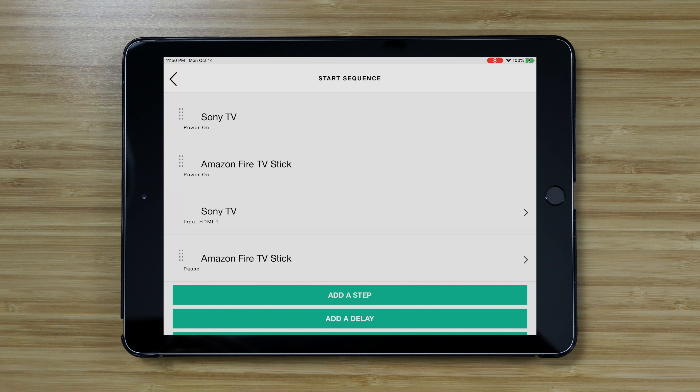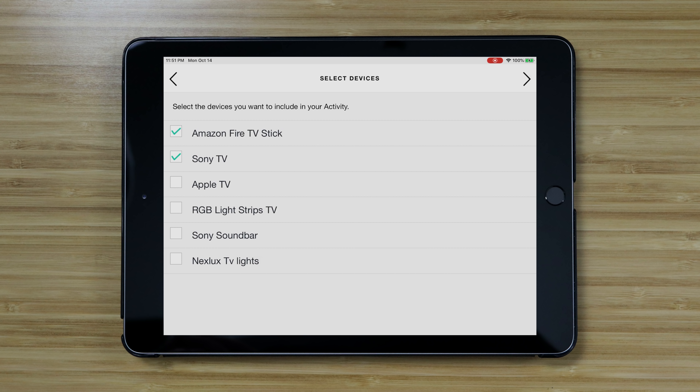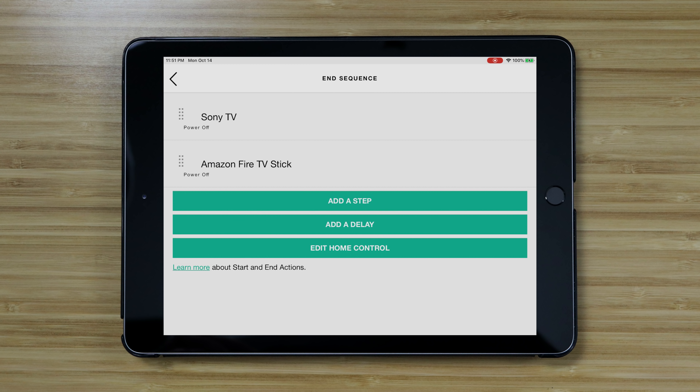It's pretty simple but there is one really important thing you need to know: make sure to include all the devices in your pause activity that you have in the activity to start the show. The Harmony Hub won't turn off any devices that are shared between activities.